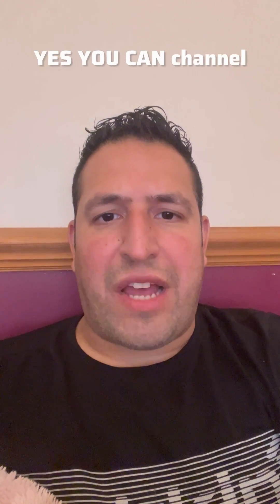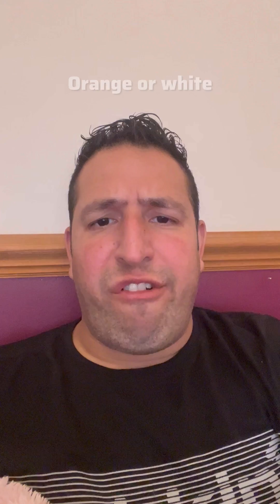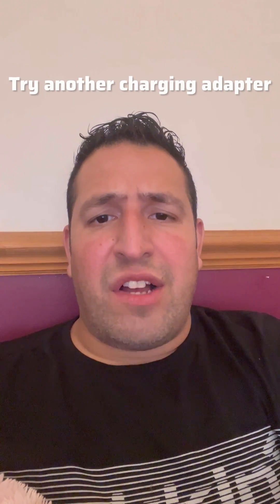Hello and welcome to the Yes You Can channel. In this video I'm going to help you solve your issue if you've got an HP laptop and when you plug it in it's blinking orange. This indicates that this is a charging issue. If it's blinking orange or white, what I suggest you do first and foremost is try another charger adapter.